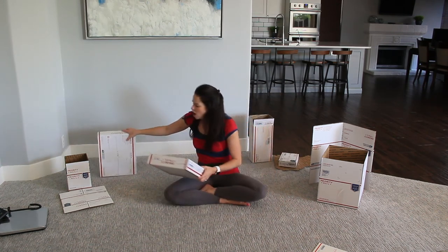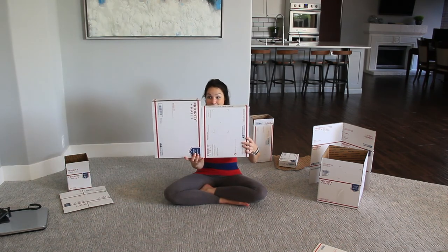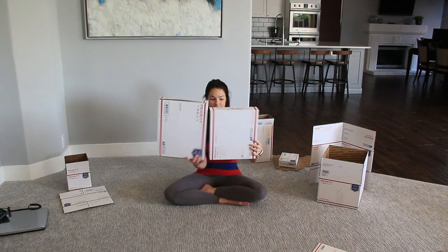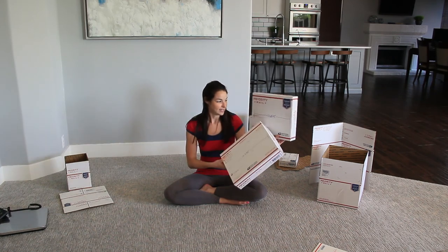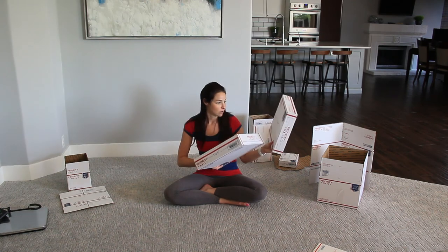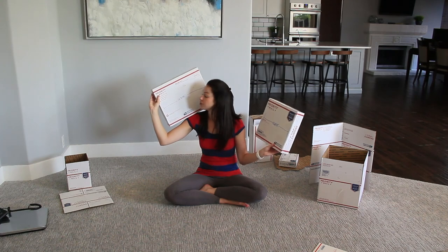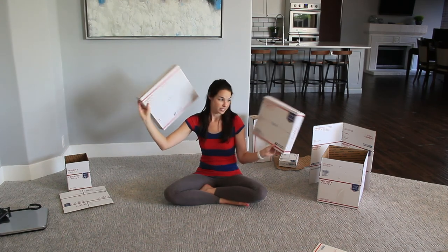These two boxes are a little confusing because they're very similar in size. One is just under 14 inches long and the other is just over 15 inches long.